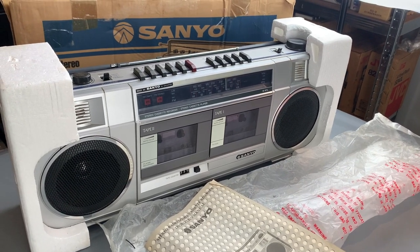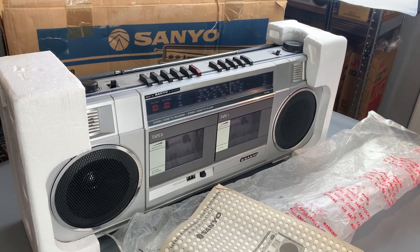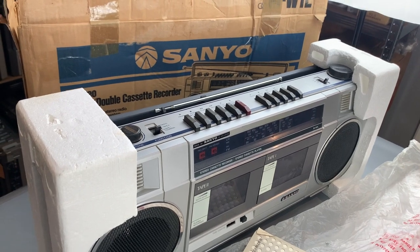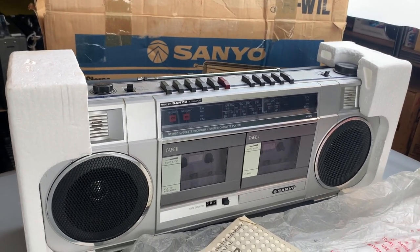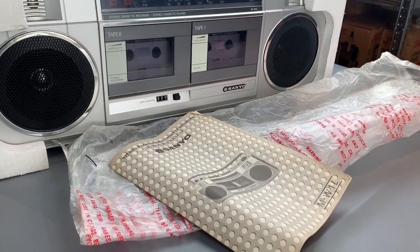Hello, welcome to the channel. Thanks for joining me today. We're going to take a look at the Sanyo MW1L. We've got a fantastic example here - this one's all complete and original. You can see the box just at the back there, and indeed it comes with the original packaging: the main unit itself with the polystyrene end caps, the polythene bag it came in, and the original Sanyo instruction book as well.